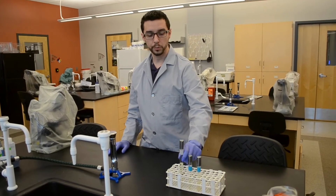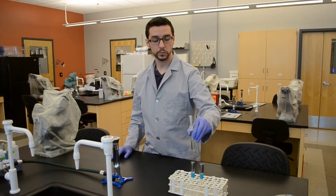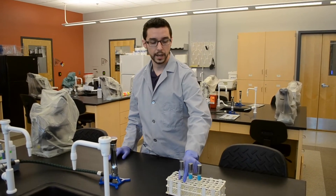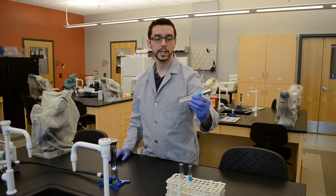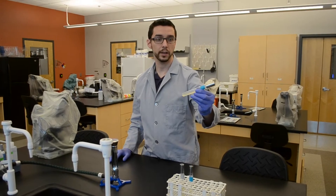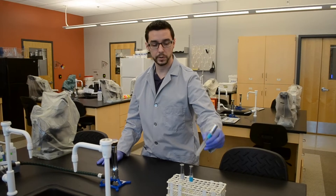With broth tubes, you will find a tube that has liquid inside and the media will vary. With slant tubes, again the media will vary, but it's a semi-solid media that has been poured in and allowed to solidify at an angle. It's no different, typically, than the media that you would likely find in a petri dish.